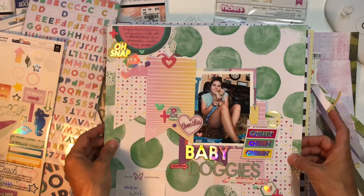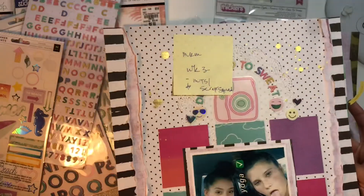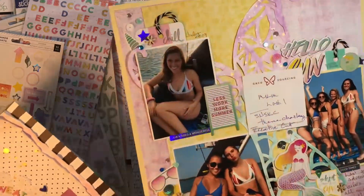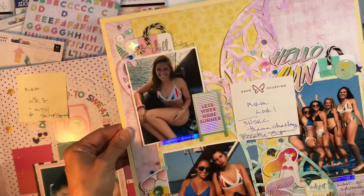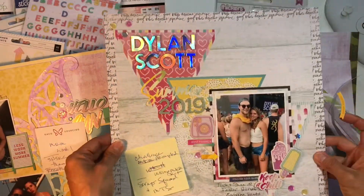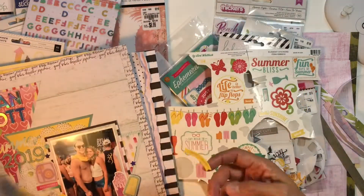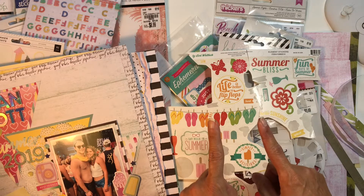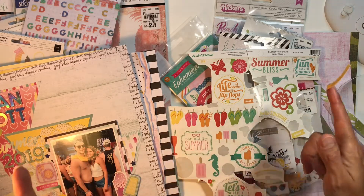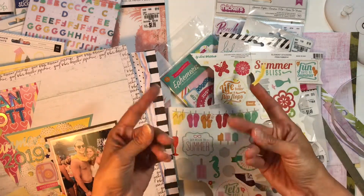I thought I'd do so much more beach-themed layouts, but I ended up with a dog layout, a hot yoga layout, a beach layout, mermaids, a boat layout, and a Faster Horses layout. Just because you put together a pretty beachy kit does not mean the kit is the boss of you — you can go any which way you want! That's it for today, guys. Come back soon because chances are I'll have another video for you. Goodbye friends!